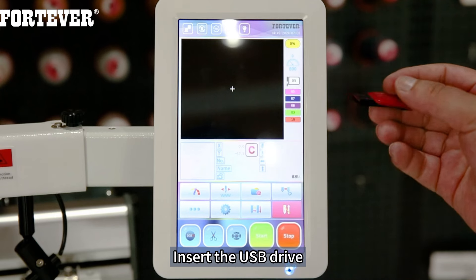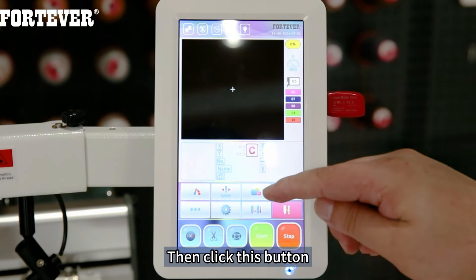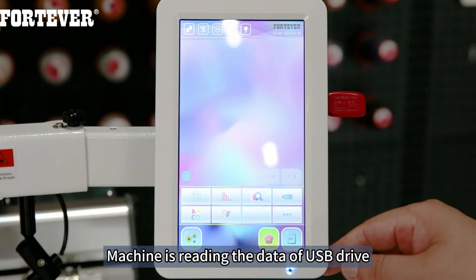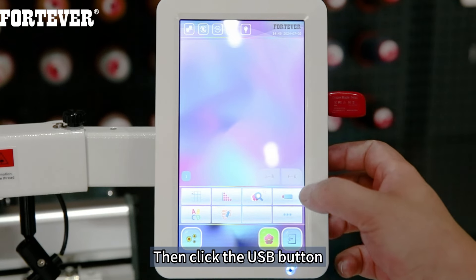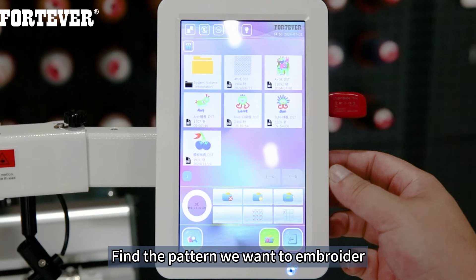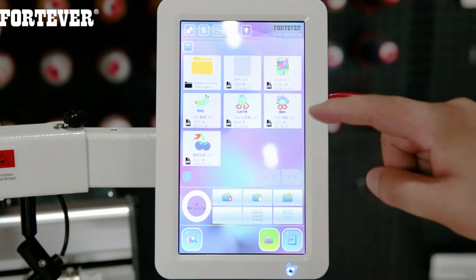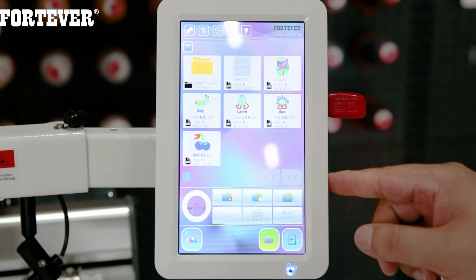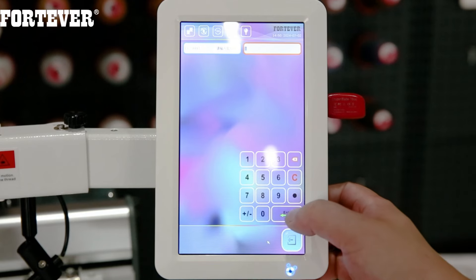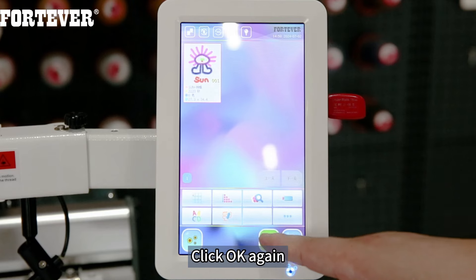Insert the USB drive, then click this button. The machine is reading the data of the USB drive — then click the USB button. Find the pattern we want to embroider, then click OK. Click OK, click OK again, click ESC. Click OK again.